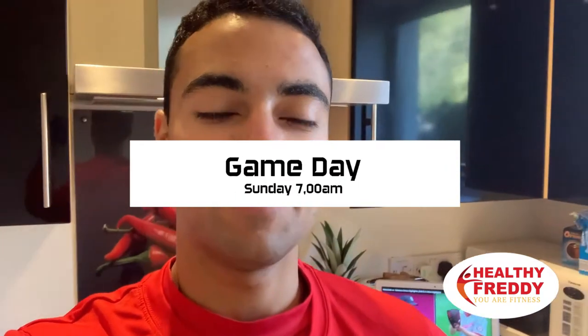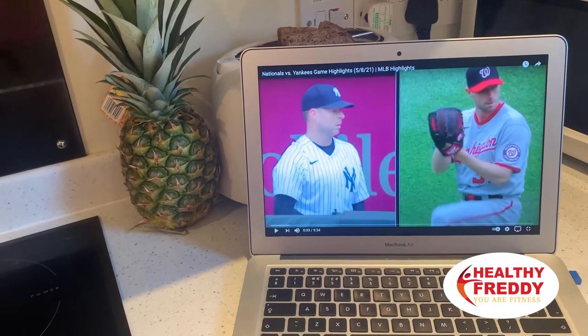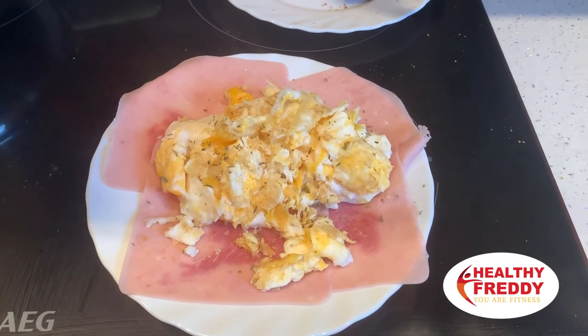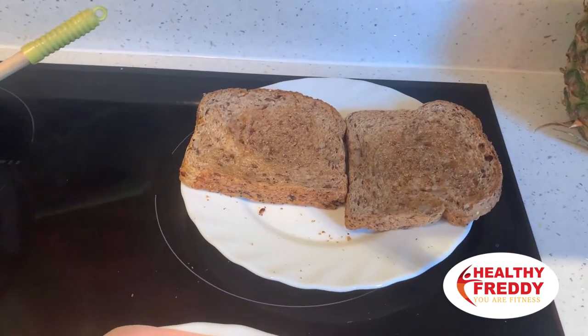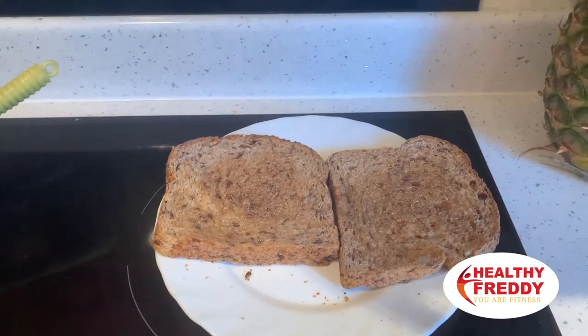Good morning everyone — finally game day! The weather is perfect. We're going down to Stirling in a couple of hours and I'm just preparing my breakfast. We've got some eggs cooking and some baseball games on so we can get inspired for the day and get in the right mindset to play. Here is the breakfast of champions: sliced ham with eggs, and honey on bread — proteins and fats plus some carbs for a balanced breakfast today.